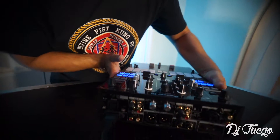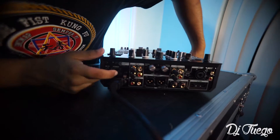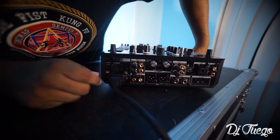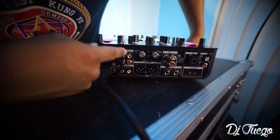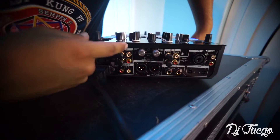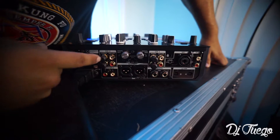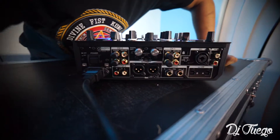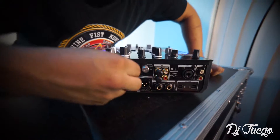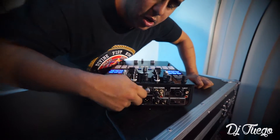So, we have the back part of the mixer — we're going to start there first. First, we have the power button on and off — turn it off, turn it back on. From there, you have your input. We have our RCA inputs, channel 2 and channel 1 on each side. You can do CD line or phono. For your turntables, you want to ground your turntables — that's very important for techniques users. You want to make sure you ground your turntables, you stick them in and you ground them.